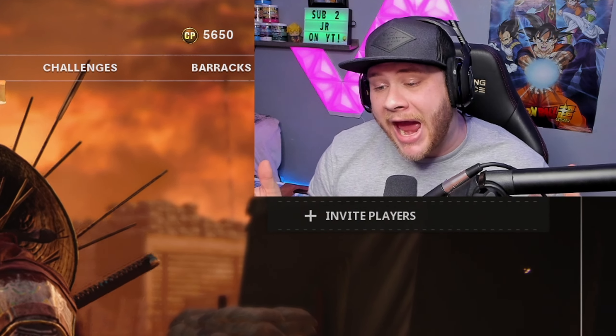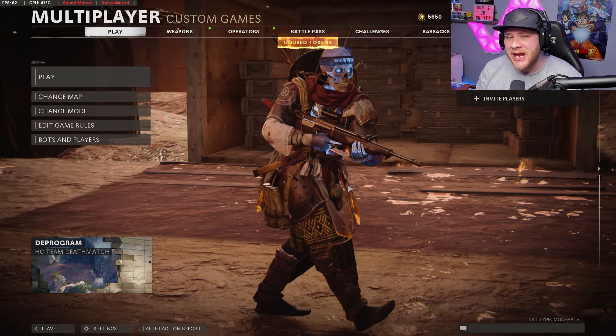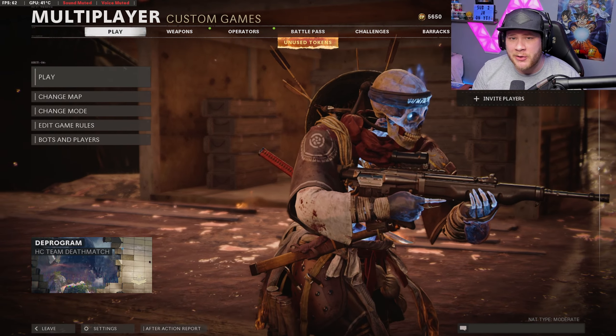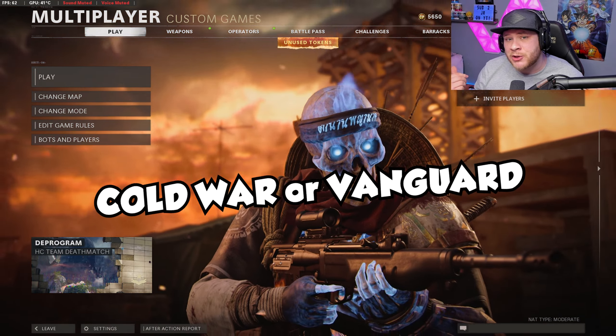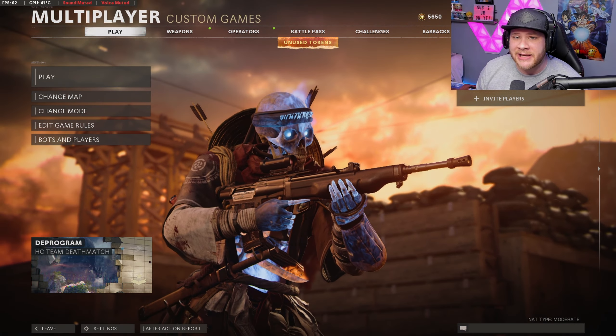My name is JR and once again we are back on Call of Duty Black Ops Cold War. Before we get into the class setup and the gameplay, let me know down below in the comment section if you guys enjoy the Black Ops Cold War gameplay more than the Vanguard gameplay, because honestly I've been enjoying playing this game quite a bit lately and I kind of want to continue uploading it.